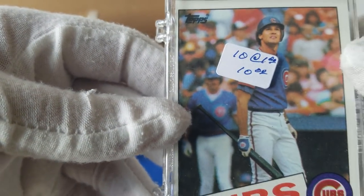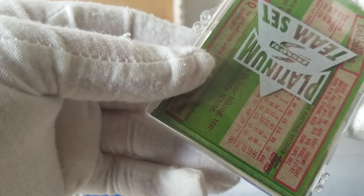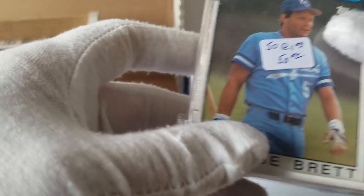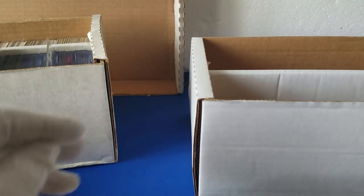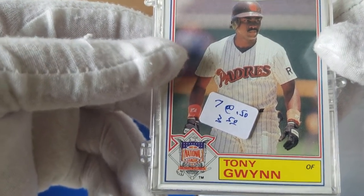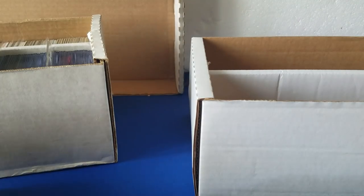We've got 85 Topps Ryne Sandbergs — a block of those, kind of nice, hopefully in good shape. And this is 50 George Bretts. And this is the 86 All-Star, which would have come with the 87 Topps, I believe. They had these in the tops of the rack packs, so they're pretty common.